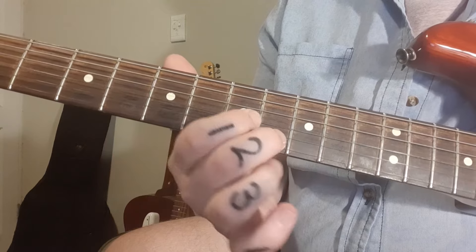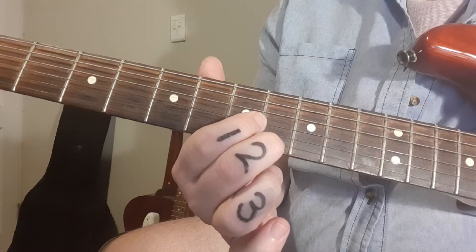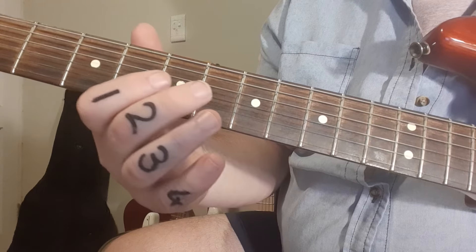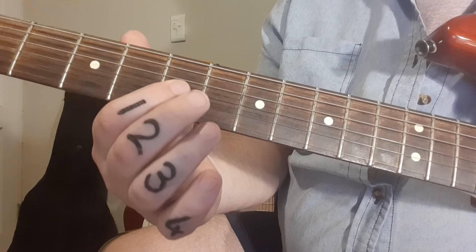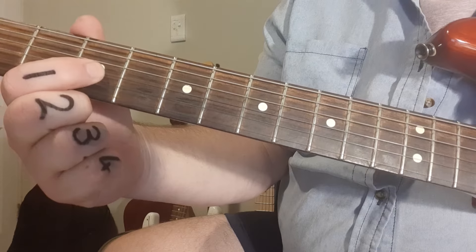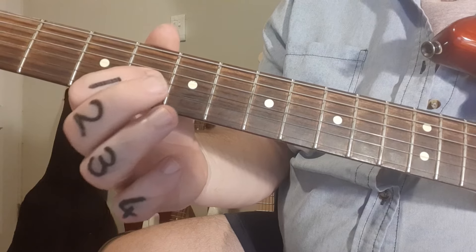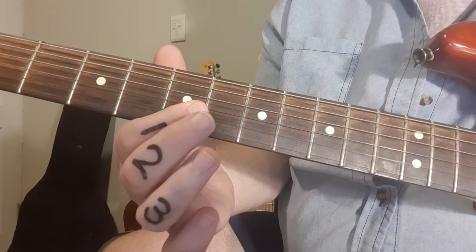Second bar, same concept, just two frets down — what we call a tone down. Now the next one's going to be slightly different: it's not going to have a two-fret slide, but only a one-fret slide. The reason for this is, if we did a two-fret slide from here, that note's not in the key of C — it's B-flat. So you have to go from fret four to fret five to stay in the key.